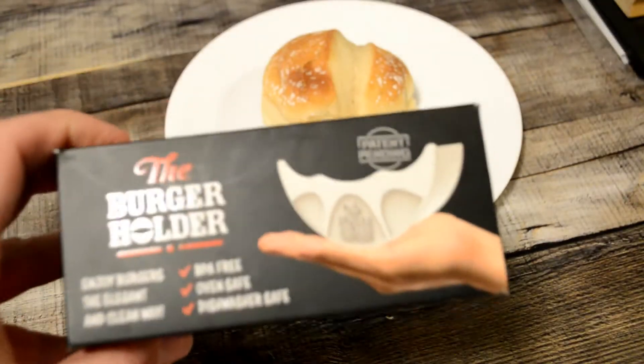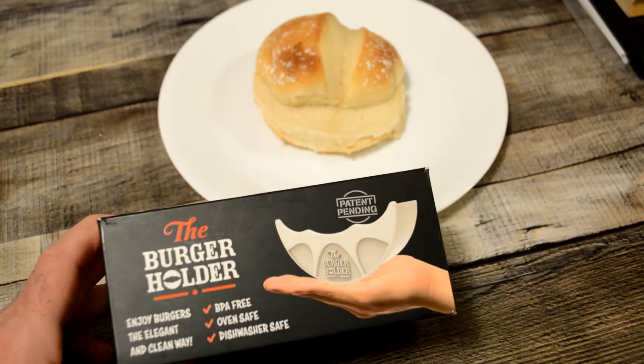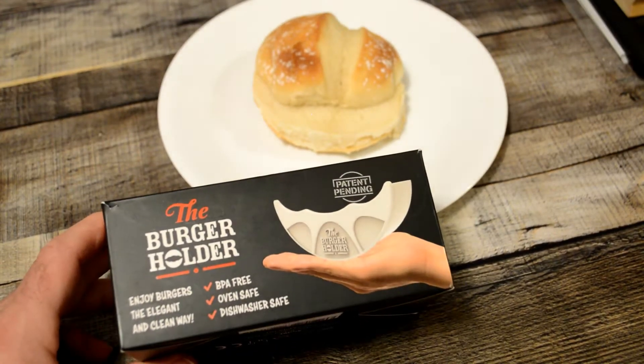Hey, what's going on? Welcome to the Nine Miles Guide Review channel. Today I'm going to review a product that I would say probably most people won't want, won't use — but this is the Burger Holder.